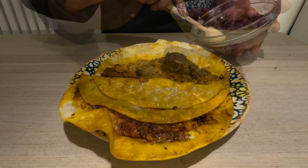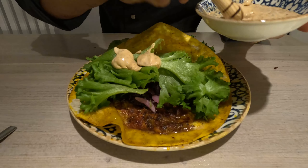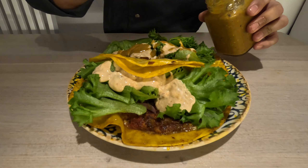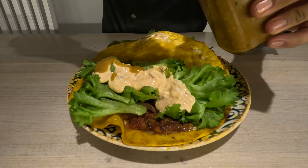Finally, let's assemble our burritos, adding the beans, the chinepec onions, and salad here — though you might as well use rice. Finally, a lot of this delicious chipotle mayonnaise and the salsa of your preference. I'll leave a link in the description below where you can check the recipe in detail and how to make this salsa.